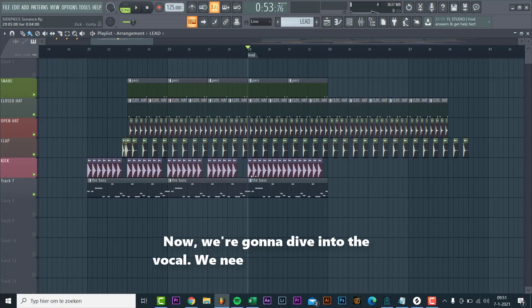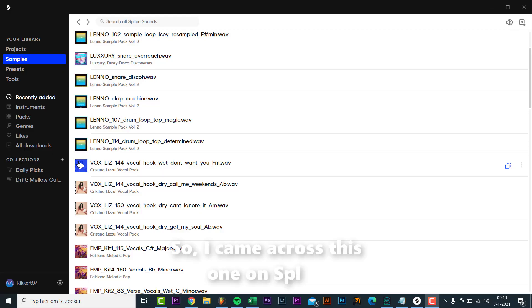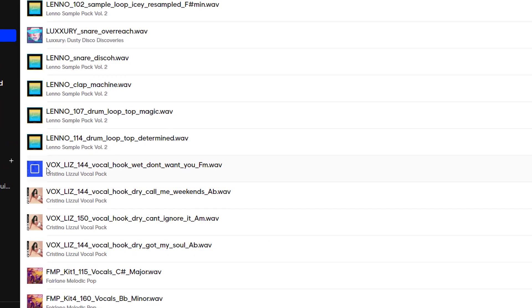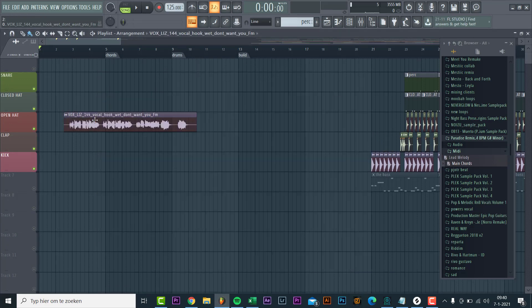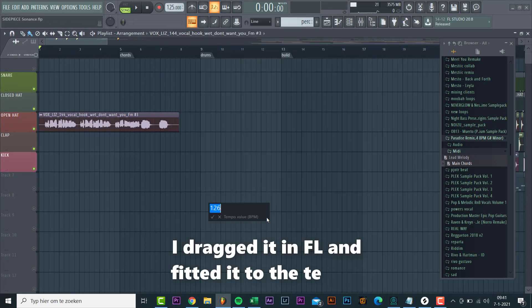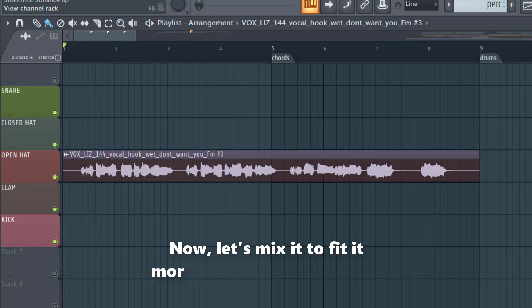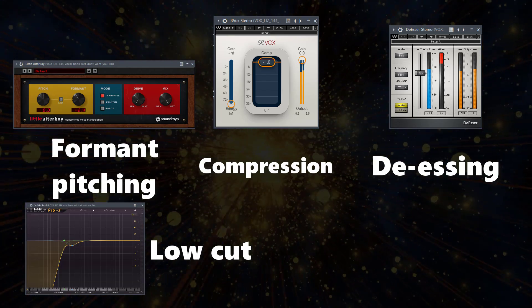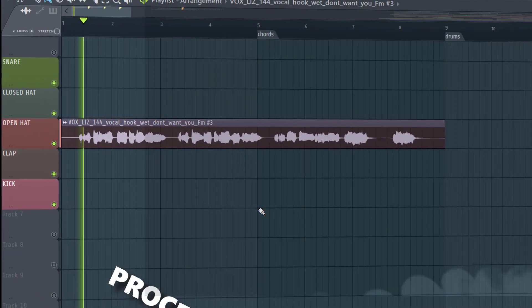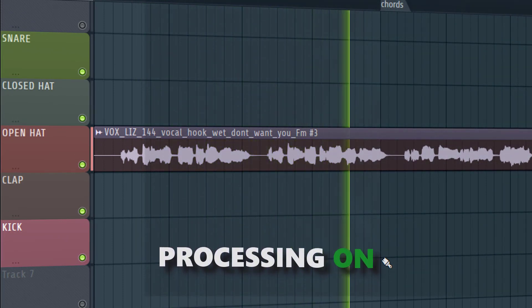Now we're gonna dive into the vocal. We need a singing vocal like this one. I came across this one on Splice: 'It's not that I'm acting like I don't want you. It's not that I'm purposely avoiding you.' I imported it into FL Studio and fit it to the tempo.